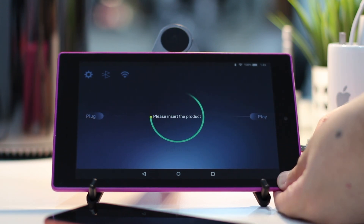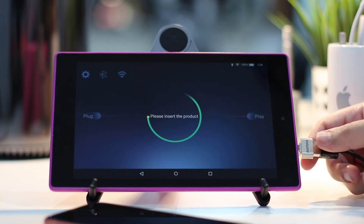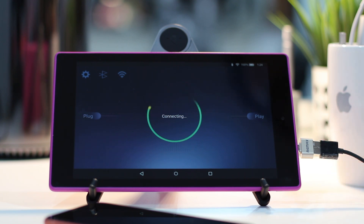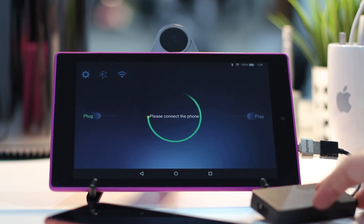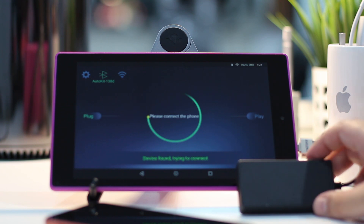Once the app is installed, you will need to connect the device to the tablet and then do an initial pairing using Bluetooth. Once paired with Bluetooth, it will connect automatically using Wi-Fi to your iPhone for a wireless CarPlay experience.